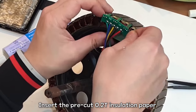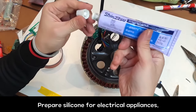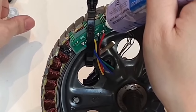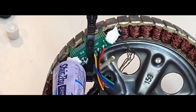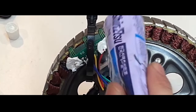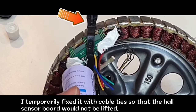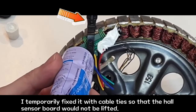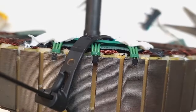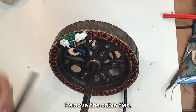Insert the pre-cut 0.2mm insulation paper. Prepare silicone for electrical appliances — it takes 12 to 24 hours to harden completely. The hall sensor silicone is installed in the same place as before. I temporarily fixed it with cable ties so that the hall sensor would not be lifted. Next morning.